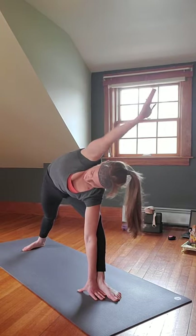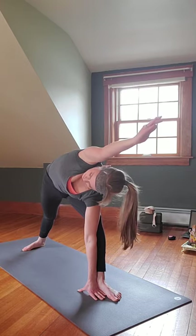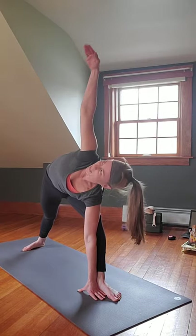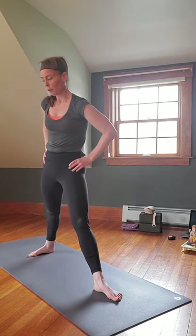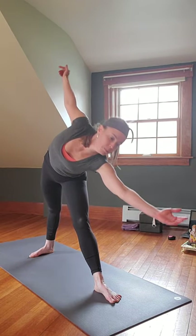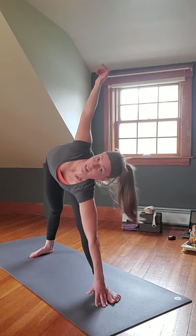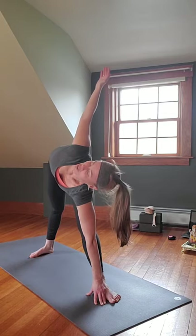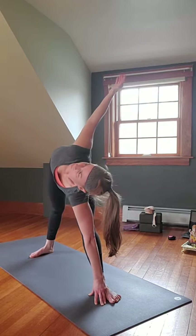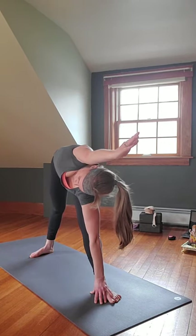Bring that left arm back up, gaze at it, inhale rise, gaze over the right — straighten out the legs, perhaps shorten the stance, really open up those hips. Squeeze the front of the thighs. Gaze over that right hand, inhale reach, exhale fold. Hand on shin, foot outside, inside, block or not — opening up for Trikonasana, Triangle Pose. Left arm comes over the head, pinky side down — Utthita Trikonasana.